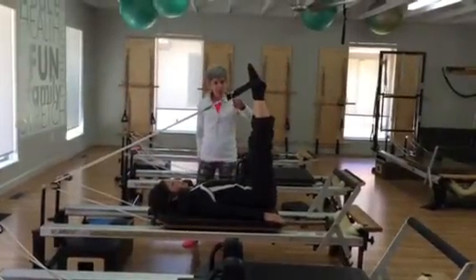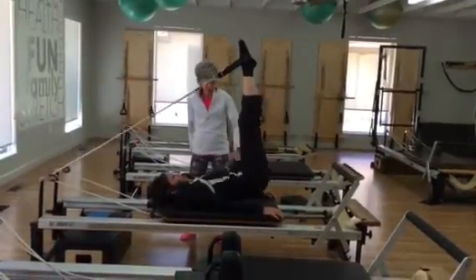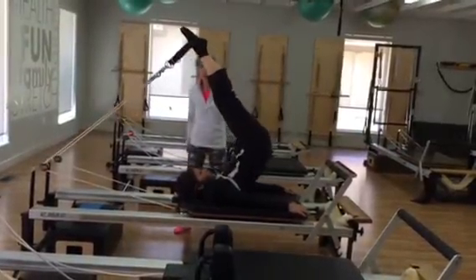Now one of the problems when people roll up is they tend to push into the straps. So come back down, Amy. What I told my client this morning was to flex her hips and keep the flexion. Now roll the spine up.